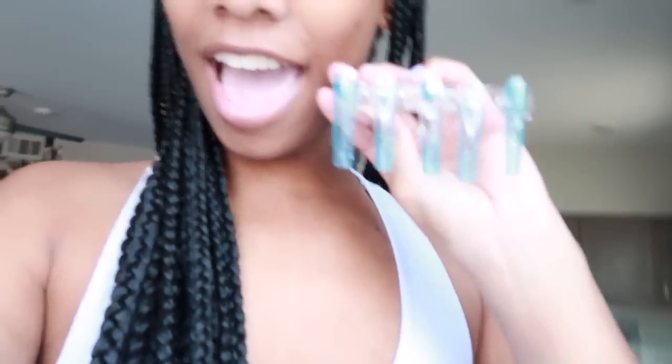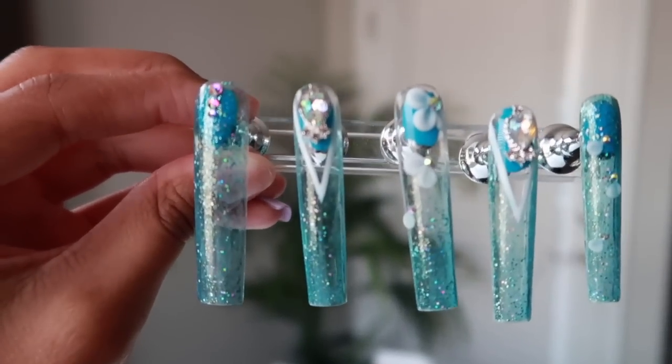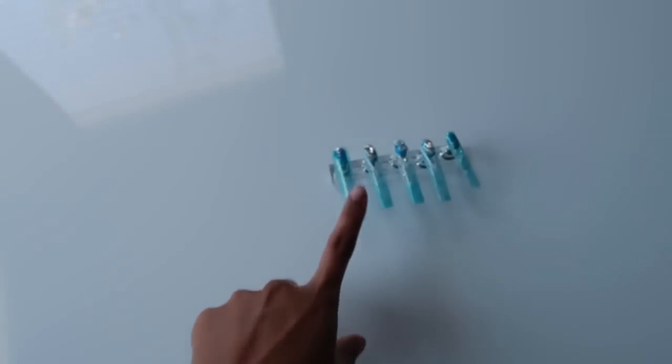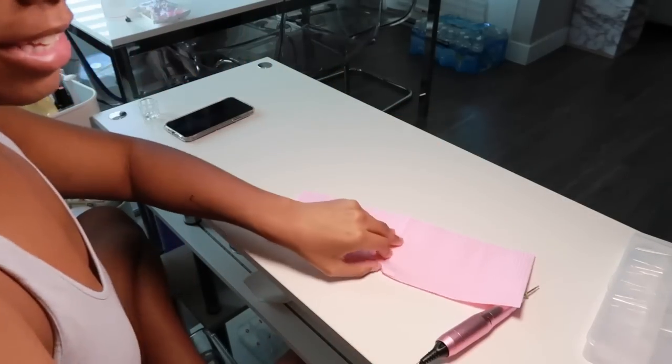Let me show you guys — this is the press-on set that I did yesterday. Get into the little flower petals; press-on's coming soon. I don't know if this setup is nice, but it's besides the point.